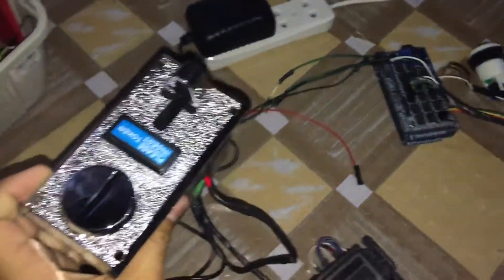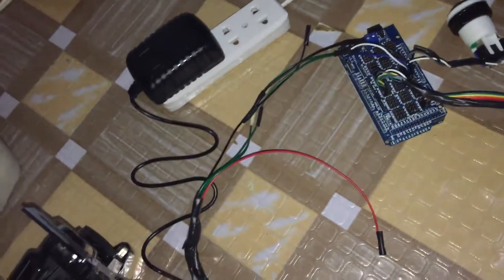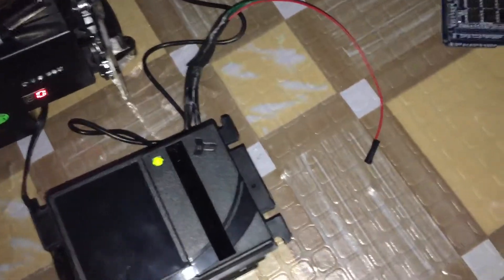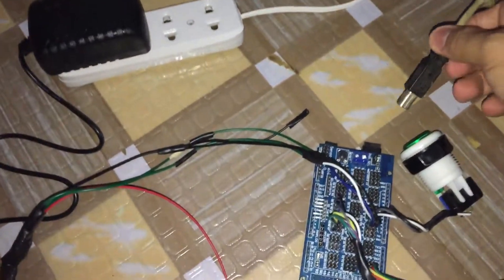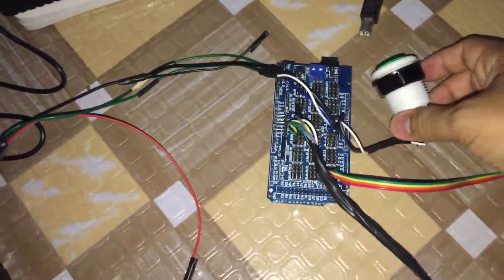Good evening. This is our initial presentation of this Smart Jeepney Paying System. It features a coin acceptor to accept coins as payment, a bill acceptor to accept bills as payment, and a 12-volt external power supply for both of them. We also have a settings button and an LCD.